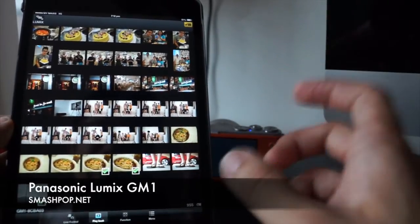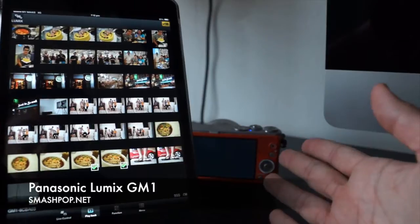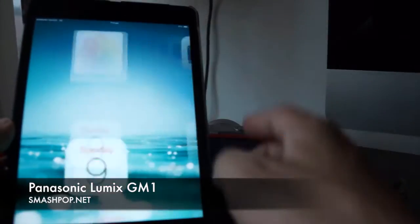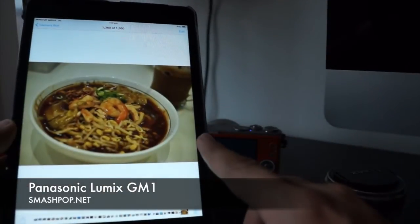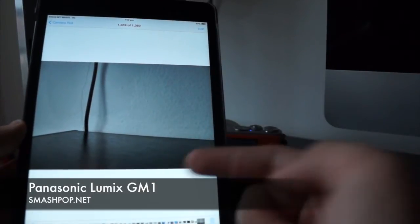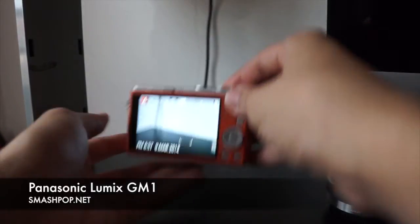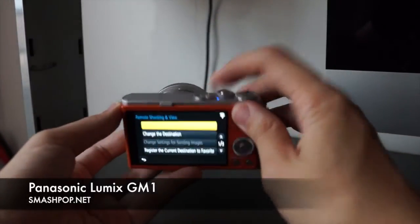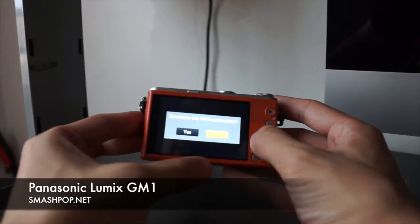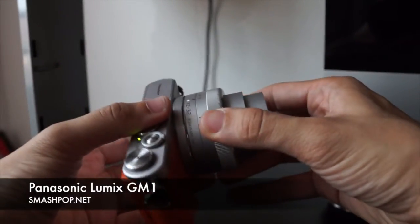All my Instagram photos are taken using the GM1 and they really look amazing. As you can see, the transfer to my iPad is done. I go to my gallery and there's the photo I just transferred — the yummy prawn and also a picture of the table. Since the photos are already on my device I can share to Instagram, Facebook, Twitter, and everywhere. To switch off Wi-Fi, press the button again and terminate the connection — the Wi-Fi between the camera and your device is cut off.